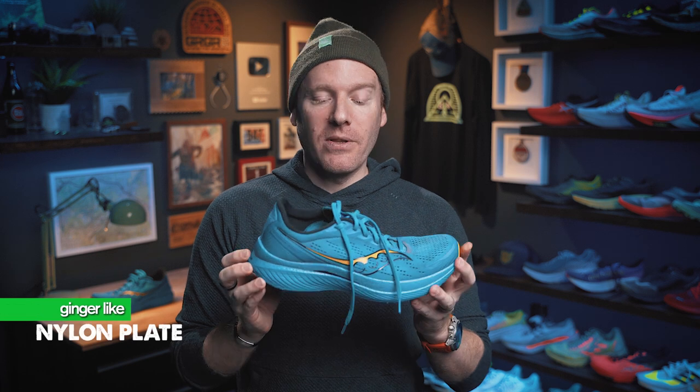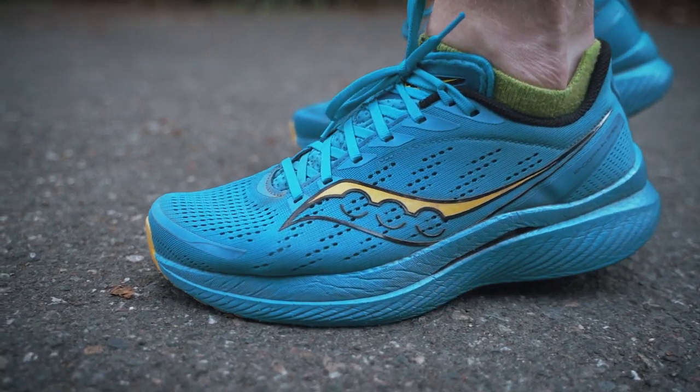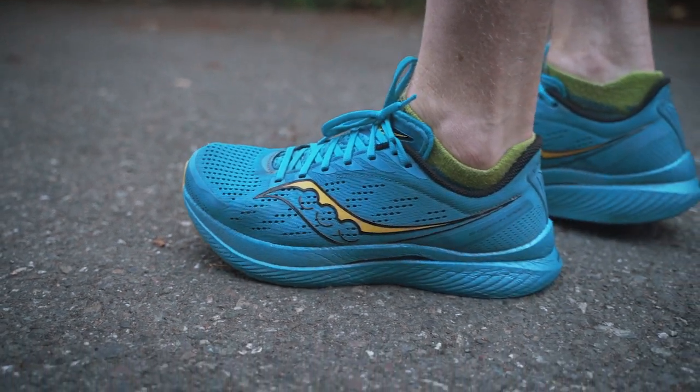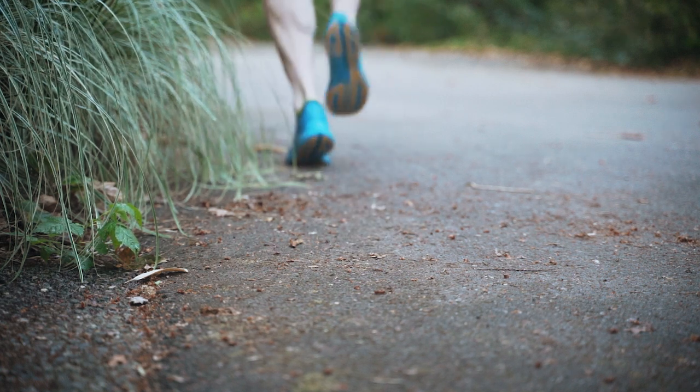There's a nylon plate, and that is what helps the Speed 3 separate itself from something like the Pro 3, which features a carbon plate. I like this in the first version and I like its implementation here in the third version. It gives you a bit of springiness and propulsion without being so stiff that your foot is constantly fighting the dynamics of the plate. A nylon plate gives you just enough spring without being too overwhelming, and it works well with a lot of different foot strikes, foot shapes, and foot movement. It's a more adaptable plate experience.